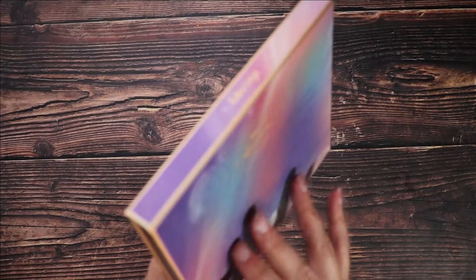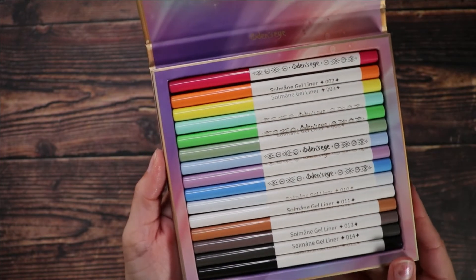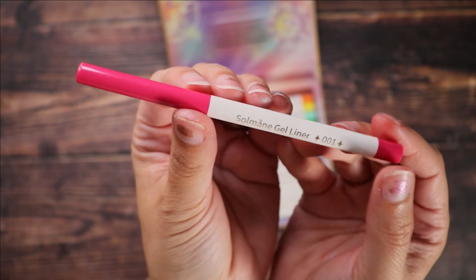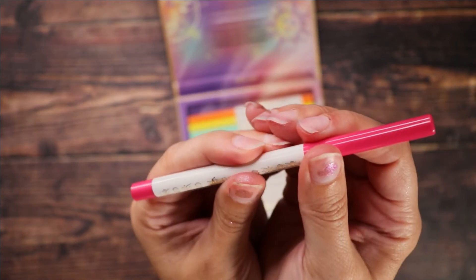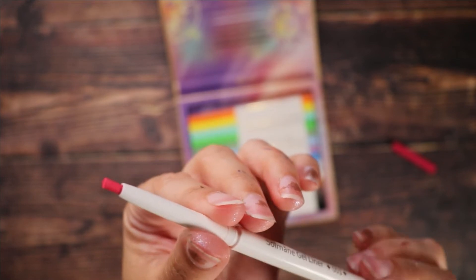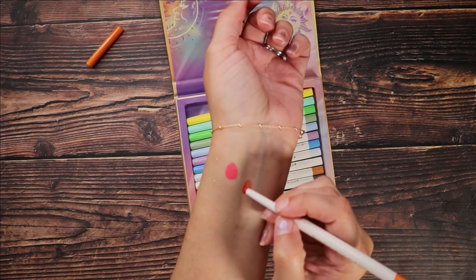Moving on to the gel liner set. The set retails for $59.90 US, and you can purchase the liners individually for $5.90. These are fully retractable gel liners, which I really appreciate. They come with a sharpener in the bottom, but I tried to sharpen some of them and did not have much success — if you have tips on how to make it work, let me know. I love that it's fully retractable.